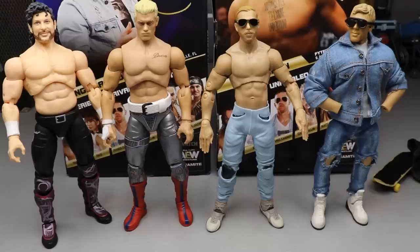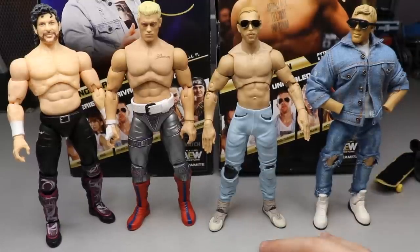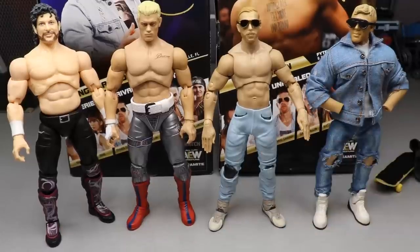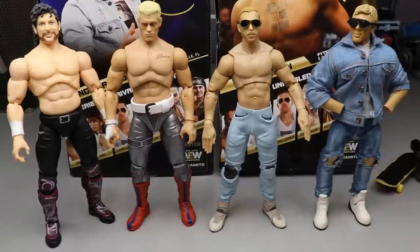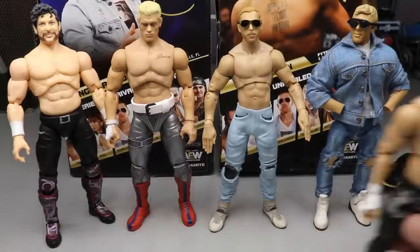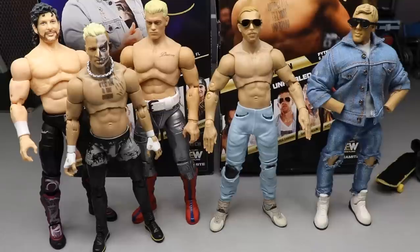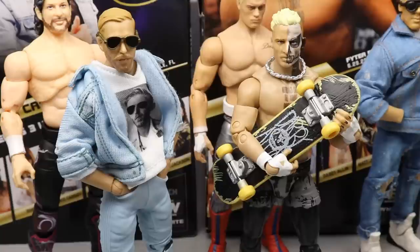For Orange Cassidy figure comparisons, here is my custom elite Orange Cassidy with the custom jean jacket, t-shirt, pants, and shoes — you can clearly see the inspiration there. It was a pretty good placeholder until we got the official. Here's Cody and Kenny next to Orange Cassidy as well. You can even get Darby Allin in for a height comparison. Having all these different AEW figures is insane — I'm having a ton of fun with this.